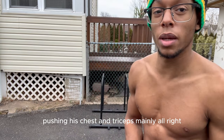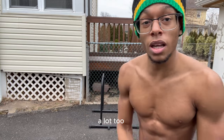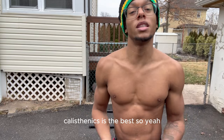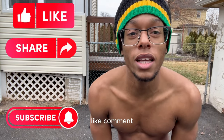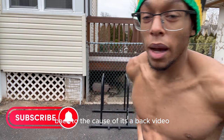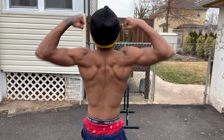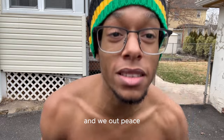Pushing is chest and triceps mainly, and calisthenics is the best. I hope you guys have a great day. Like, comment, share, subscribe. Have a nice day. Physique check real quick — back physique because of that video. And we out. Peace.